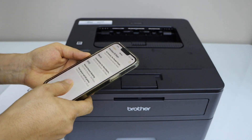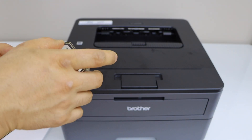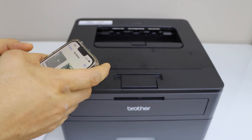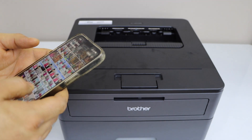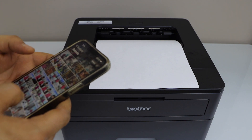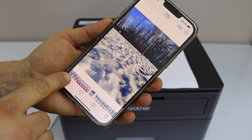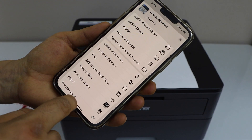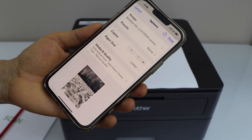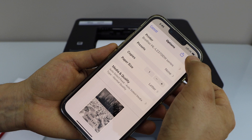In the same way we can also print a photo. I am just going to print this photo — click on the Share button, then click on Print. Again you have to select your printer; if you don't see it, click to find and select it, then click Print.